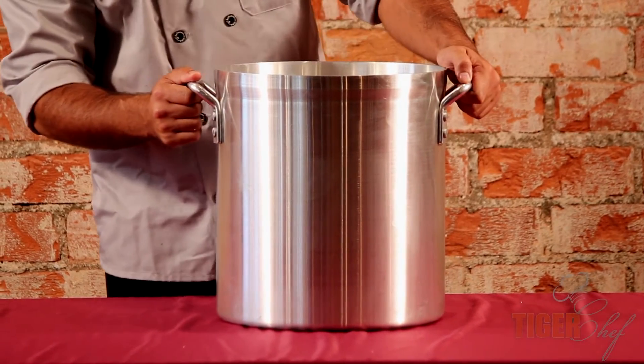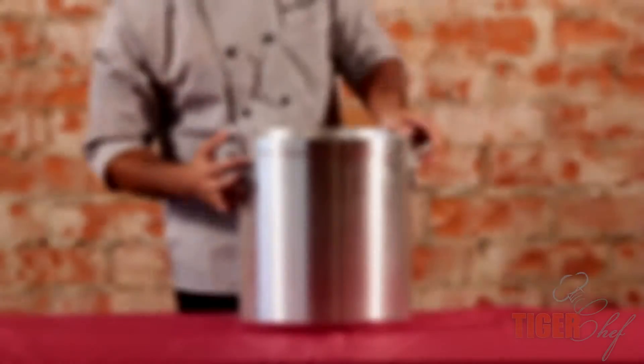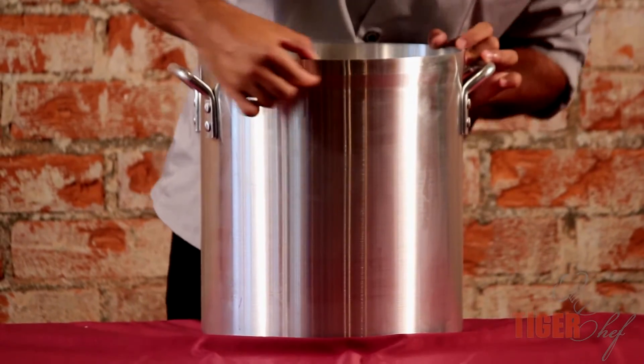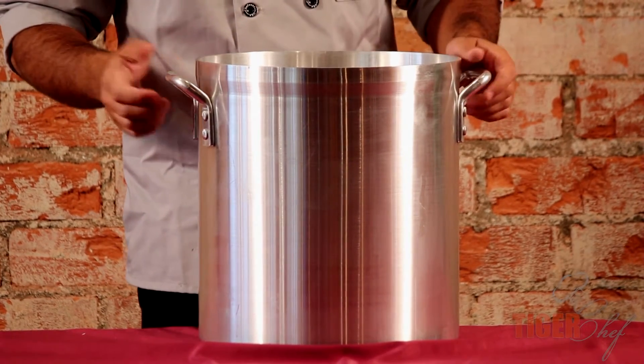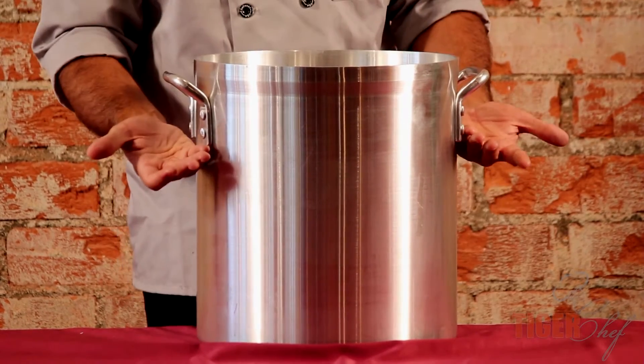So when looking for a stock pot, you want to make sure it's a lot longer than wider. The second thing you'll notice on the stock pot is that the rim, for about one inch, is thicker towards the top. This is reinforced — it's going to give you a longer life on a stock pot. Normally if it's not as thick on the top, it'll start to bend and the whole structure will start to crumble.